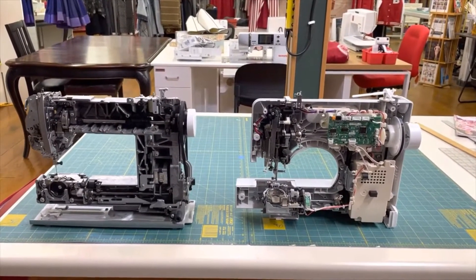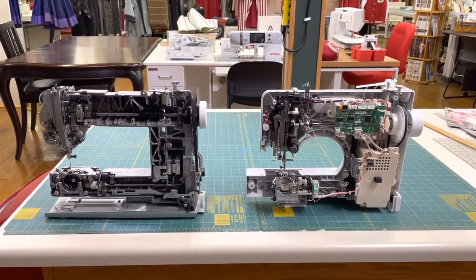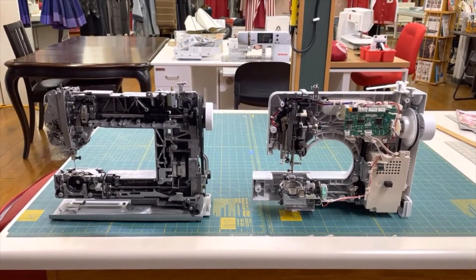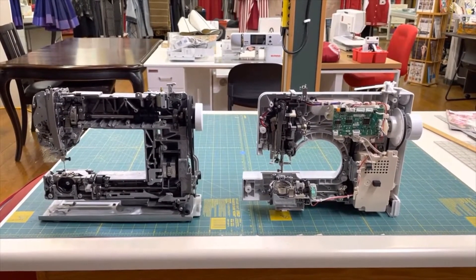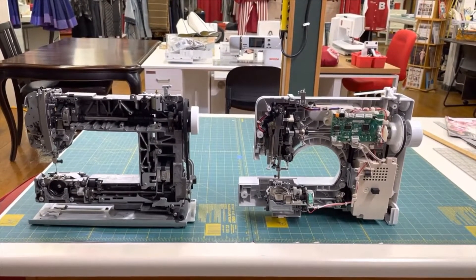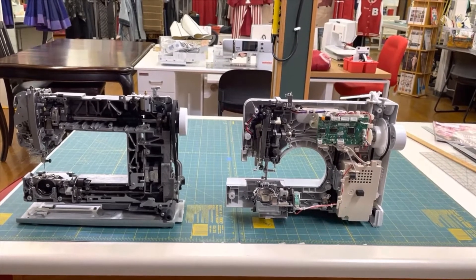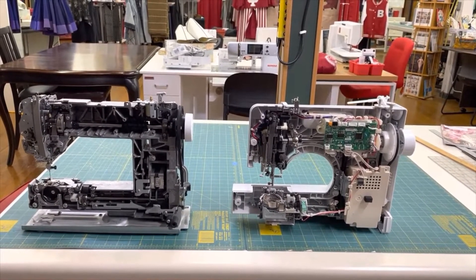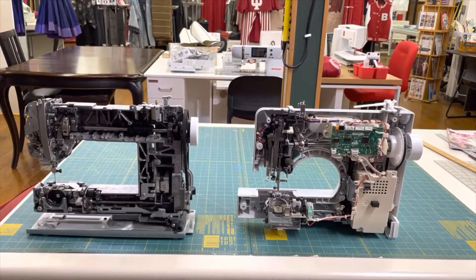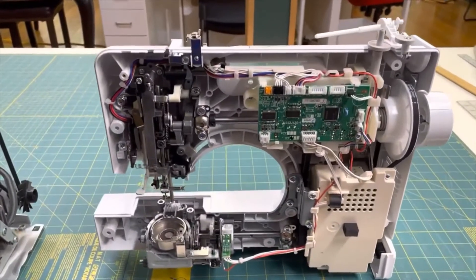Here we are looking at two machines. The first machine on my left — hopefully on your left too — is an all cast aluminum frame, a Bernina 330 frame. Sitting side by side with it is a big box machine to the right, and the big box machine doesn't have a frame. It basically sits in the molded plastic of the cover of the machine. There is nothing for the machine to solidly sit on.